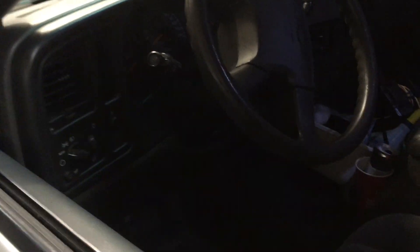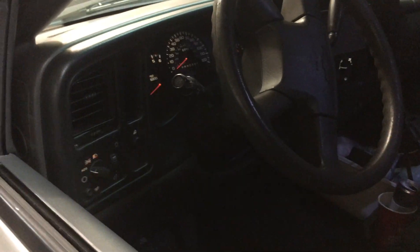We have basic alarms ready to go for most vehicles here at Innovative Car Sound. Come by the shop and check us out — we are open Monday to Saturday, 10 to 6, and closed on Sunday.